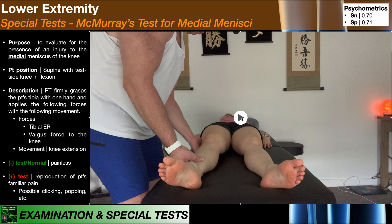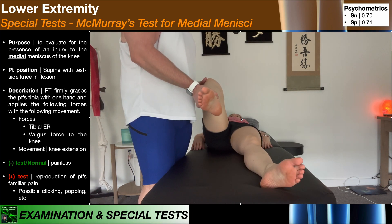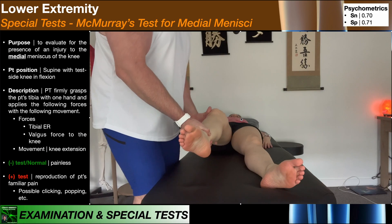Let's take one more look at McMurray's test for the medial meniscus: we elevate the leg in flexion, apply external rotation of the tibia, apply a valgus force to the knee, and then move them into knee extension.